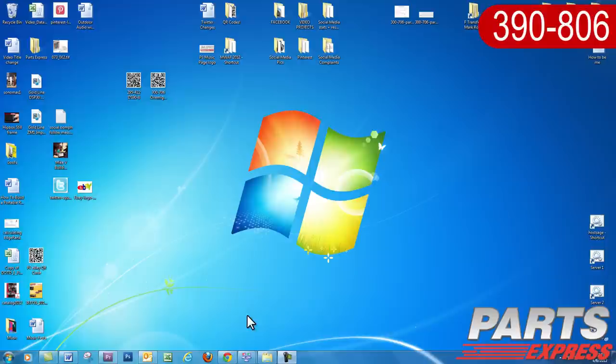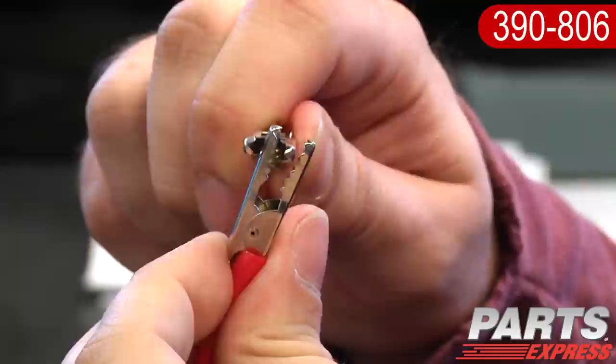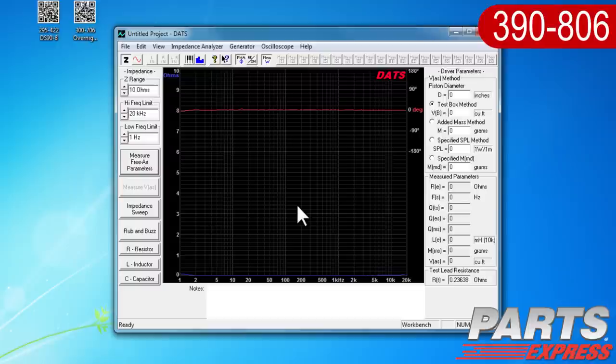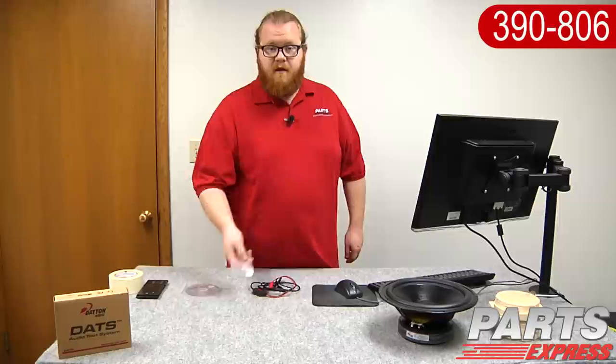At this point we're almost ready to use the DATS, but we still need to calibrate it. To calibrate the test leads, open the DATS Impedance Analyzer menu and select Test Lead Calibration, then clip the two leads together. Click OK to calibrate the software. In the bottom right of the DATS window, the test lead resistance should read less than 1 ohm. If it reads more than 1 ohm, wait at least 90 more seconds and try again. If the test leads don't calibrate properly, select Impedance Calibration, then click Restore Default Calibration and repeat the process.